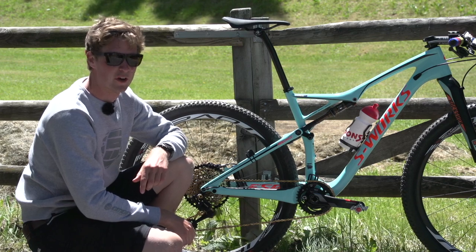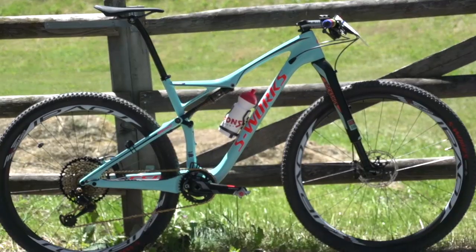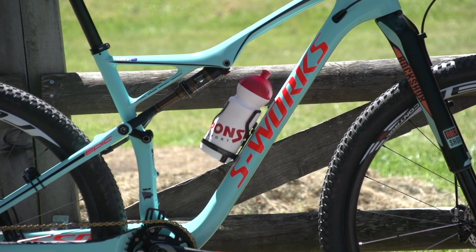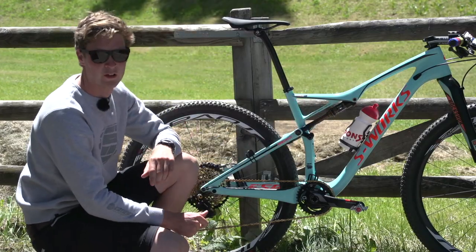Let's kick it off by having a look at the frame. It's a full carbon frame, painted for the World Championships in baby blue with red S-Works stickers, and you've got these aluminium links that connect the Specialized Brain Shock.